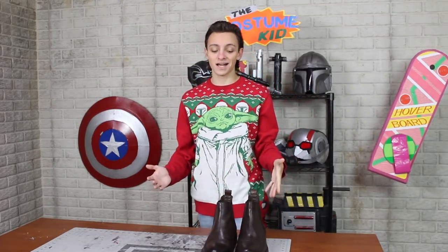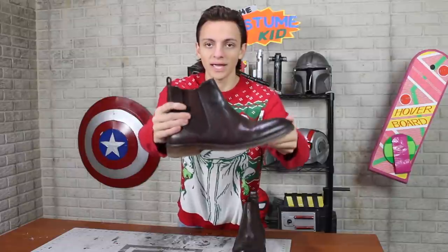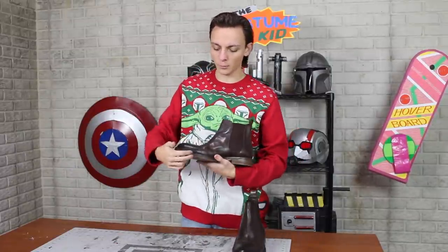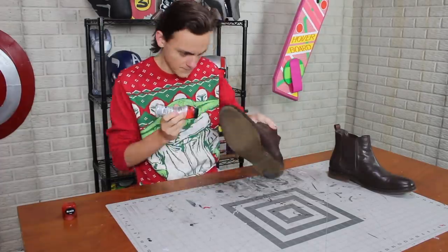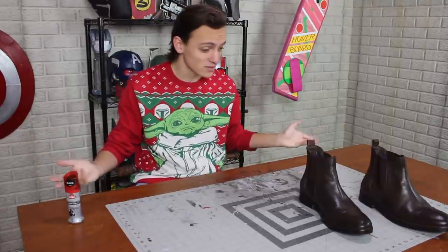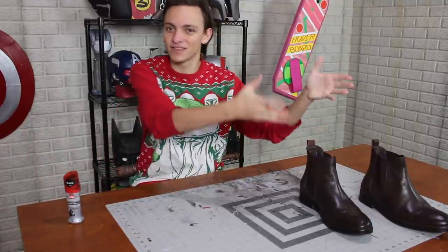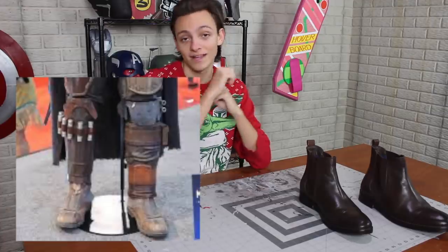Moving on now to Mando's boots. These are some boots I picked up from the thrift store for $10, and I quite like them. The only thing I'm going to do is paint around those soles because it's kind of a lighter brown and I want them to be black, so I'm actually going to use black shoe polish on a shoe. He's also got some shin armor, and it's different for both boots, so that's what we're going to make next.